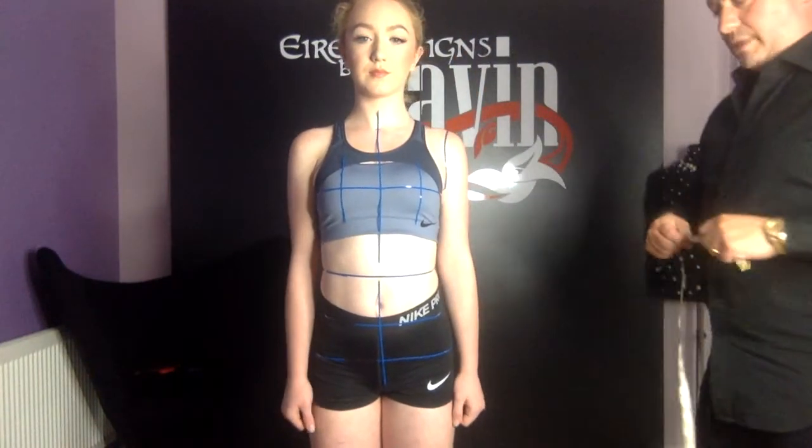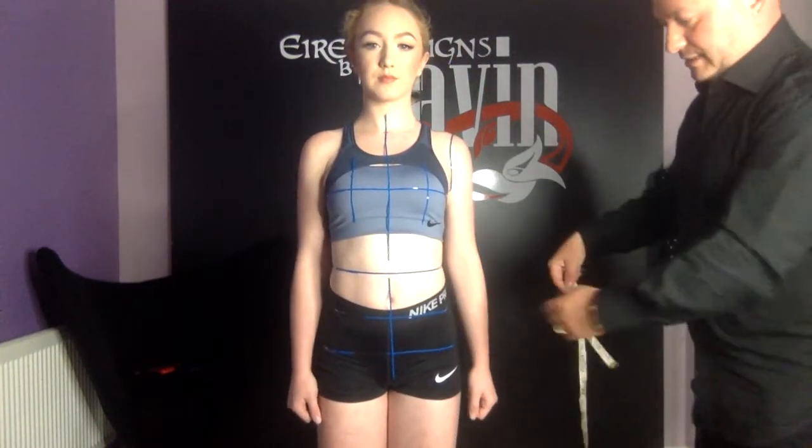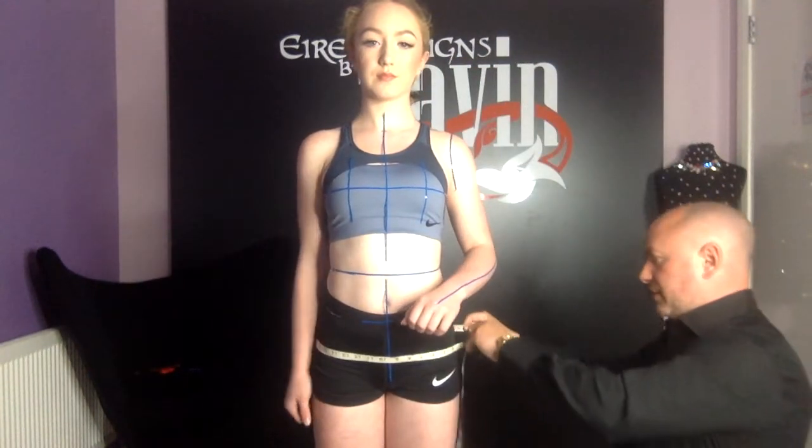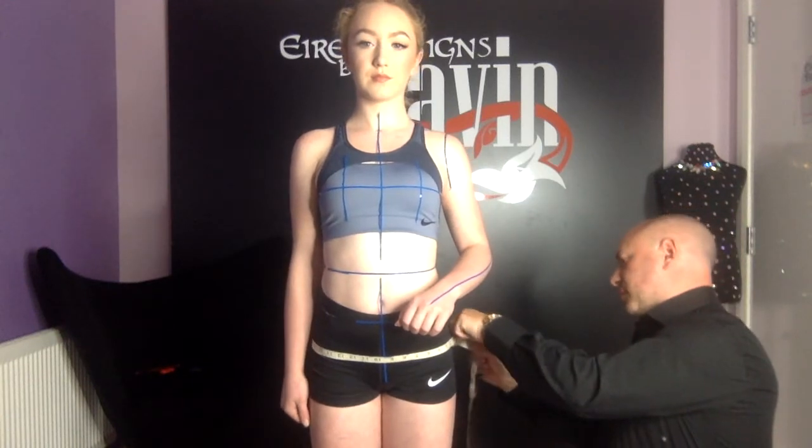Next we're going to measure our hips. That's the next line down that we've marked from a previous video. Just making sure that you take this measurement at the fullest part of the butt.